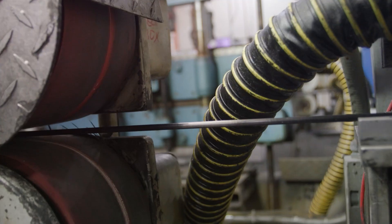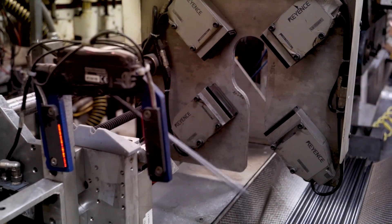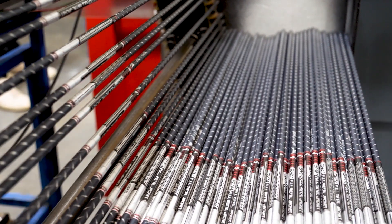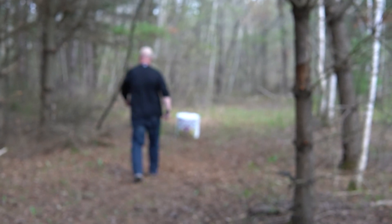Easton's AcuCarbon production line produces the most consistent spine and weight from dozen to dozen and lot to lot, year in and year out. This benefits the bow hunter with truer flight and pinpoint accuracy in the field.